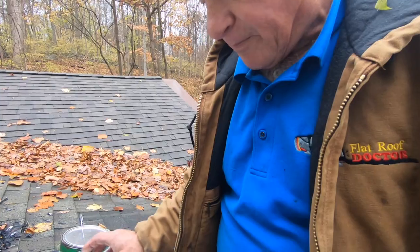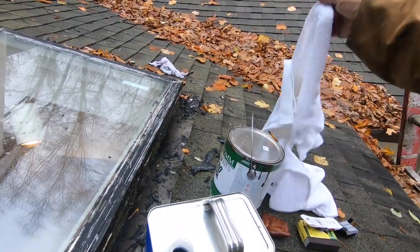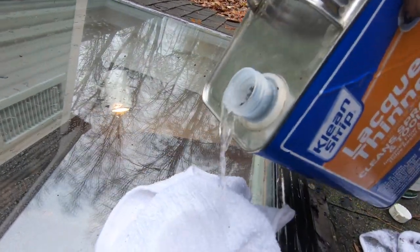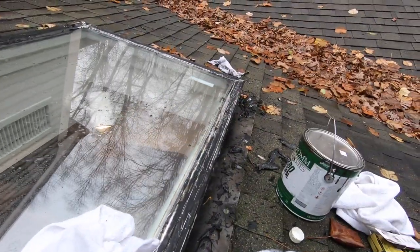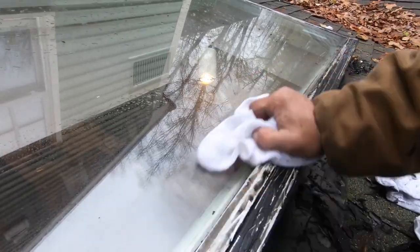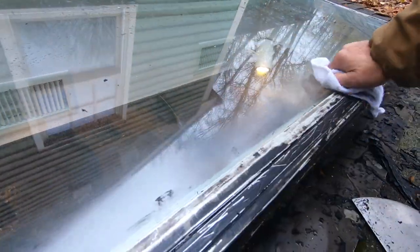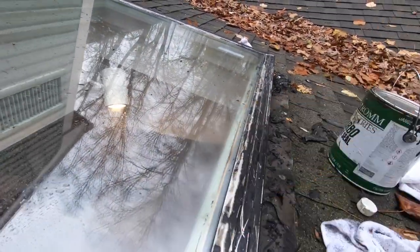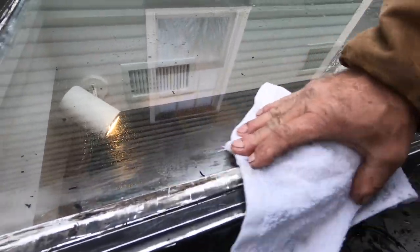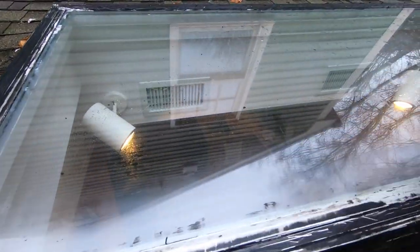Here's the next step. Get yourself lacquer thinners. Now you have to really, really go at it with lacquer thinners. I'm pouring lacquer thinners onto the rag like that. And then you really have to get everything wiped so clean because there's a little foam of silicone that you cannot see, and that foam that you cannot see will prevent the material that you want to use from sticking.